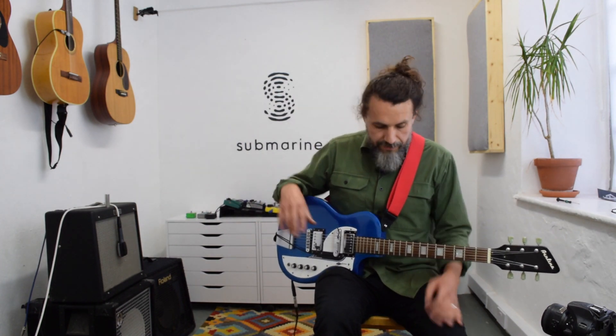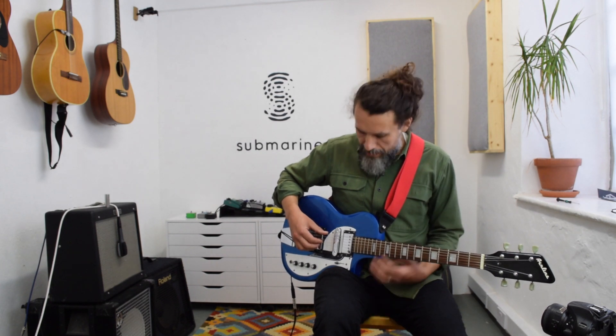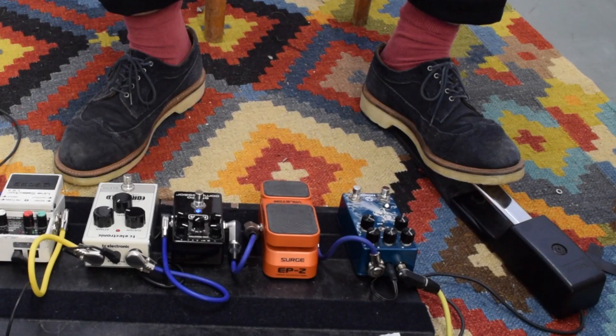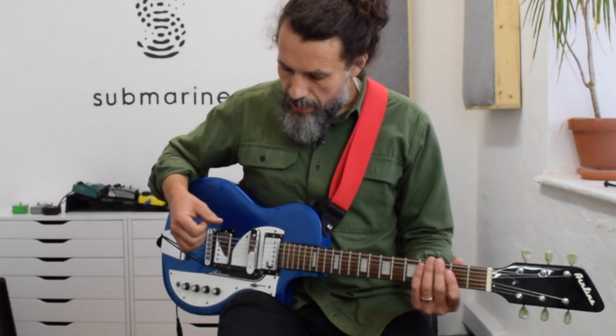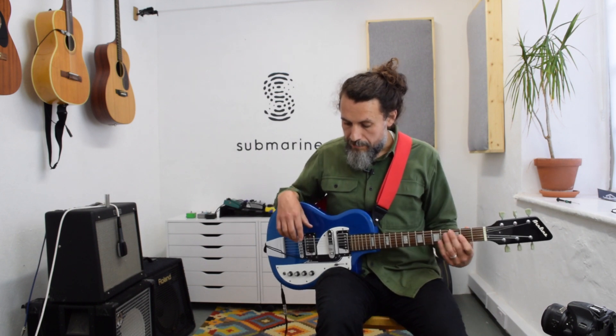So I've got the B string that's pitch shifted, and I've got the other five strings that aren't. Those two signals are combined using a BOSS line selector, just as a two-channel mixer.